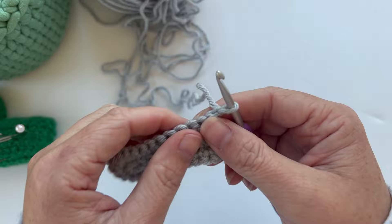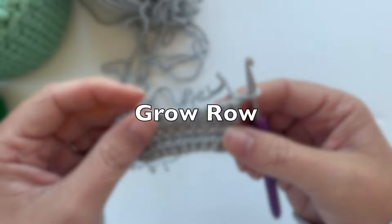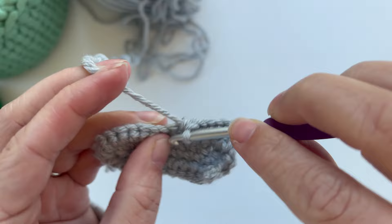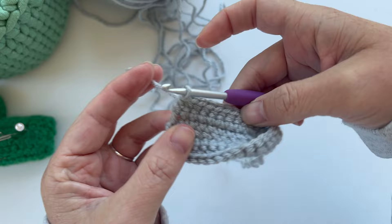Row three is just what I call a grow row — there are no increases. So we're just going to single crochet one time in each stitch all the way around, giving us again a total of 28 stitches in the row. Chain one and turn our work.